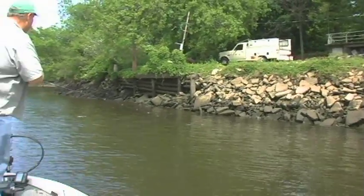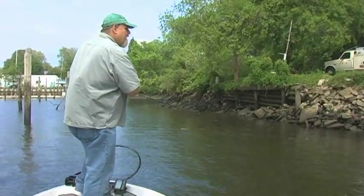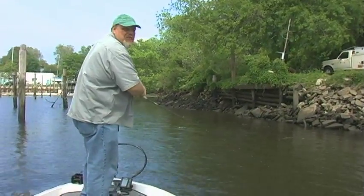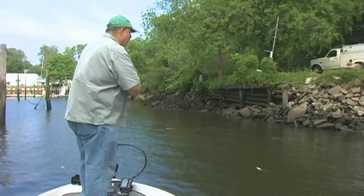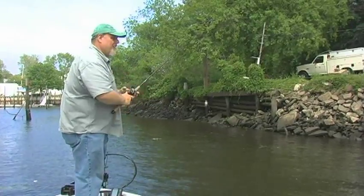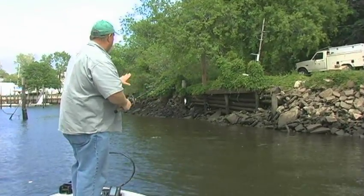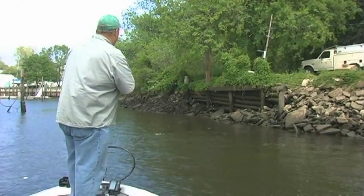I just pulled up on this bank — it's a pretty steep little chunk rock bank. The first thing that came into my mind was a crankbait. I can take the crankbait, bounce it off the rocks and off the cover. The nice thing is fish could be tight up against the bank. I'm going to continue fishing just about parallel and see if this works.